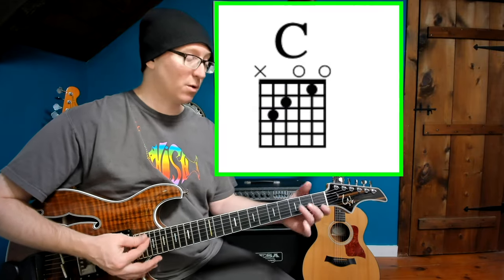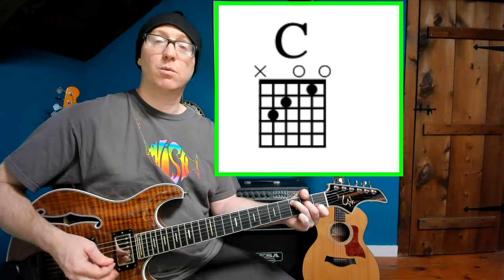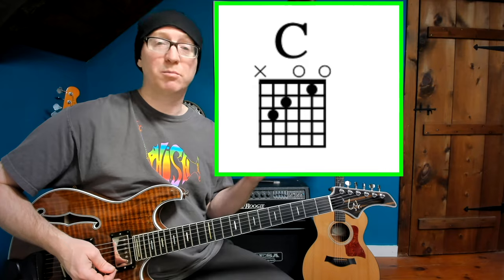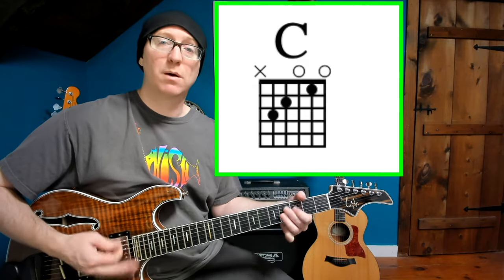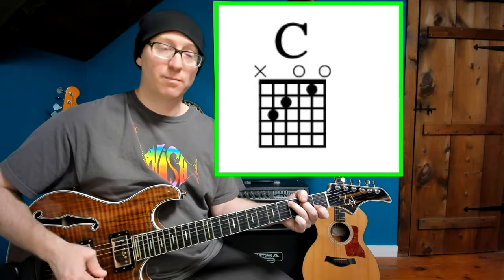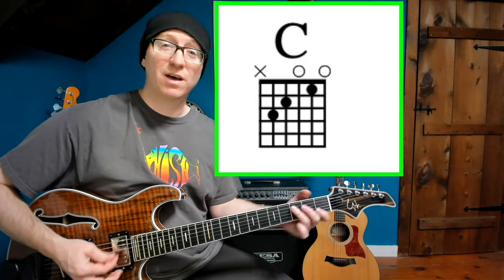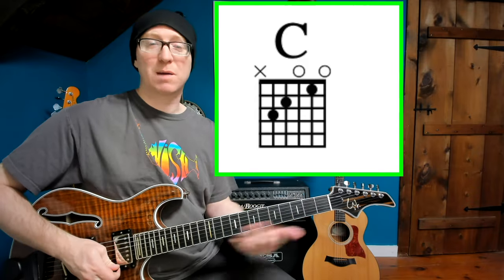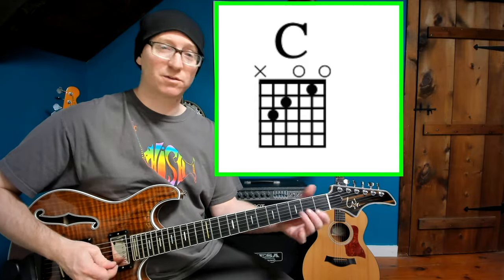Next up is a very basic open C major chord, one of the first chords we all learn when we play guitar. He uses it in Bathtub Gin, and he also uses it in Fluffhead. He keeps that shape and they become different chords, but it starts with a C major.